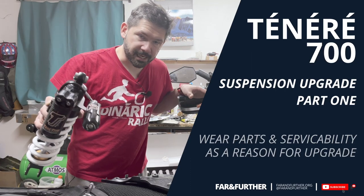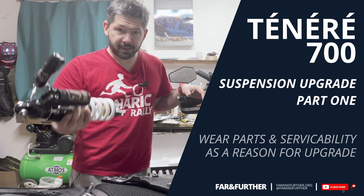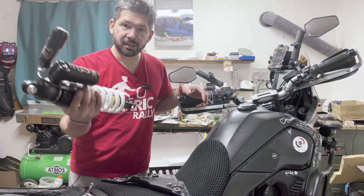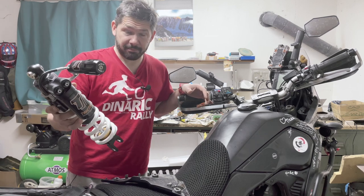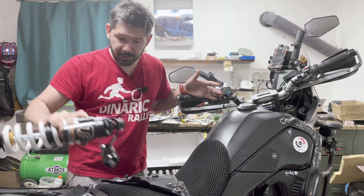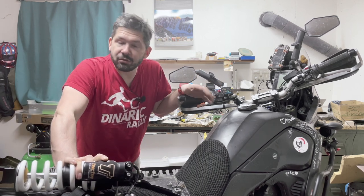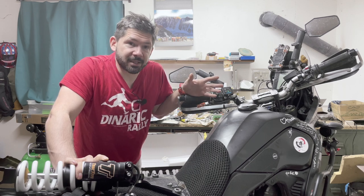Hello everyone, Farther here. Today I want to talk about the suspension upgrade — this is the Tractive Suspension Extreme shock. Obviously this is going to make my suspension much better, right? That's the main reason why we all buy new suspension, because we think we need it, which to be honest on a Ténéré...